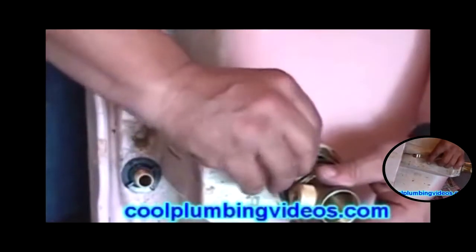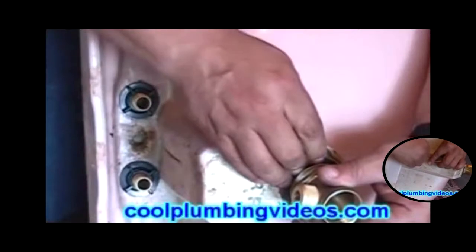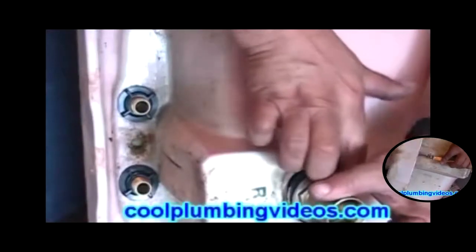I'm just trying to slip the washer up as close as I can. It makes it a little easier to turn the mounting bolt if this washer is pushed up some more.